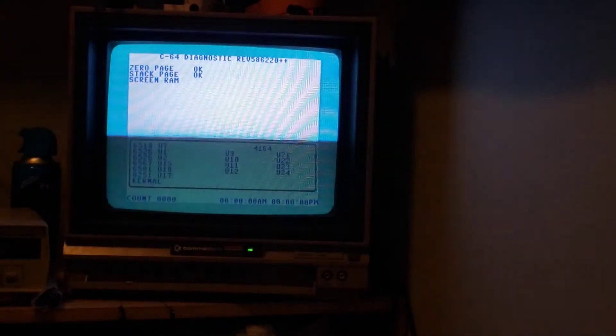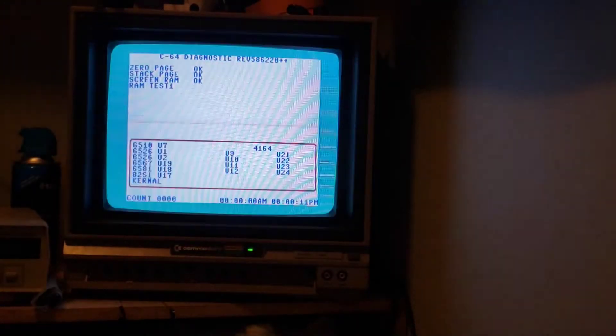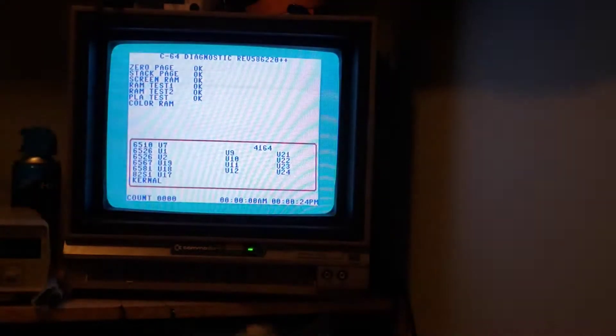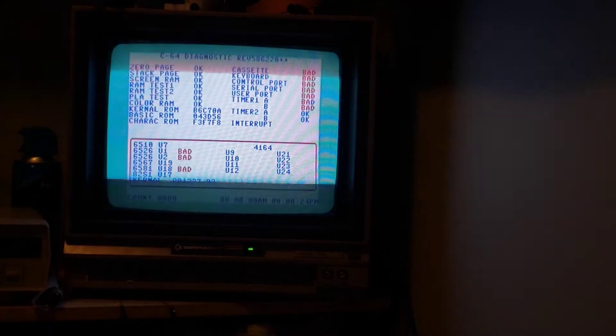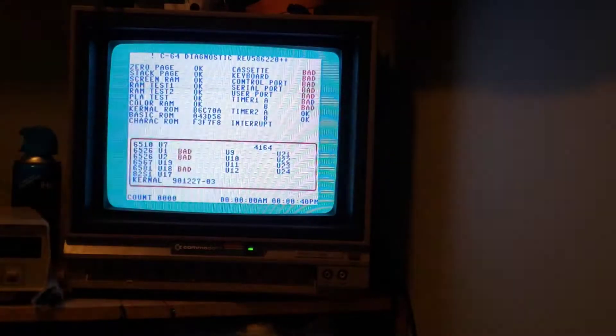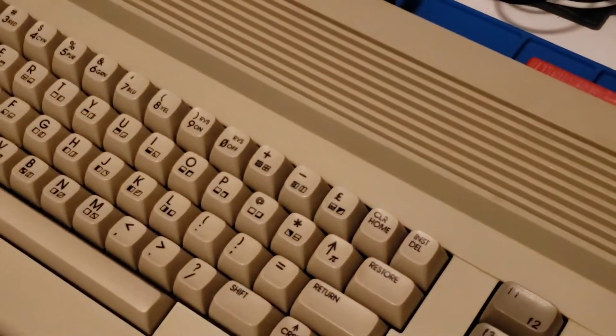The timers are fine initially, but it hasn't gone through the whole test. There we go — one of the timers is already off. We see timer 1 AB is bad, timer 2 is fine. So obviously we have a CIA problem. And I don't hear any sound, so it looks like we probably have a SID issue as well. A little bit of work cut out for us in bringing this back to life, but nothing insurmountable.